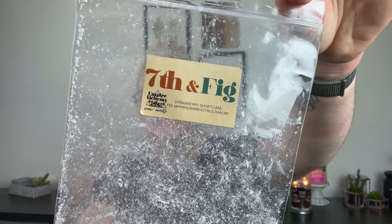From Empire Alchemy I did 7th and Fig from an Empire bag — Strawberry Shortcake, Fig Jam, Rhubarb, and Citrus Bakery. I did this in here two different times and it just kind of smelled citrusy — nothing special. It was okay but I wouldn't repurchase it.